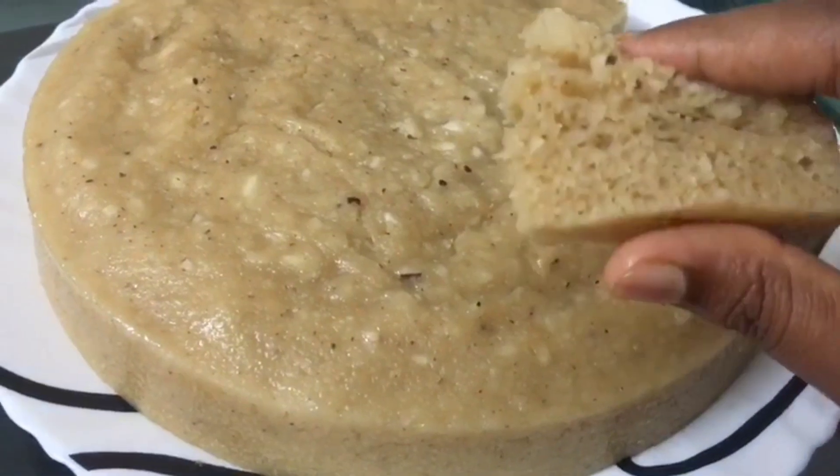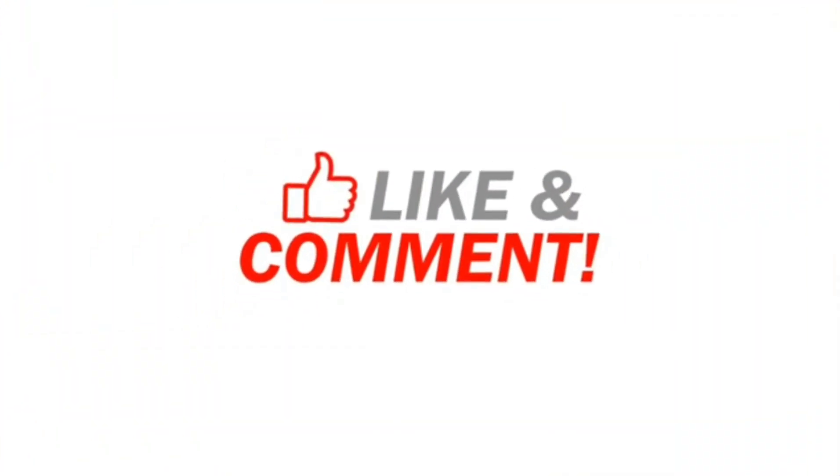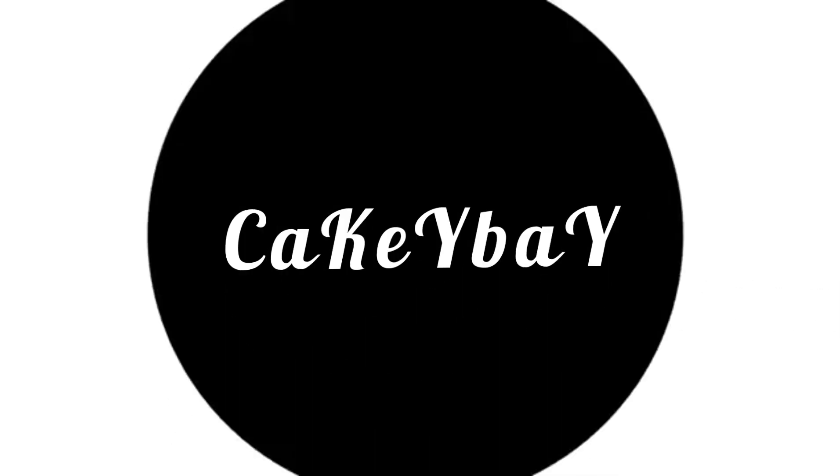If you like this video, please like and share our videos with friends and family, and please subscribe to our channel.